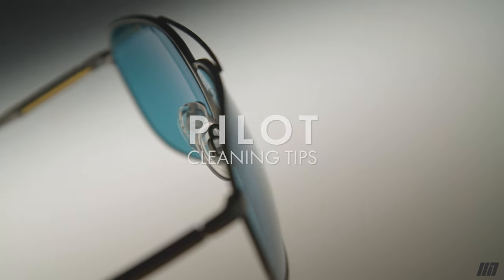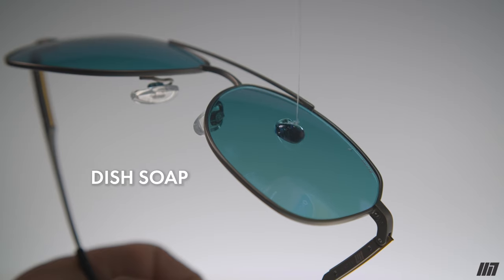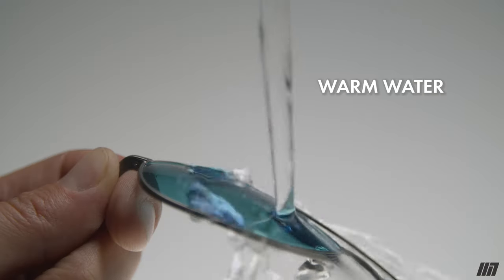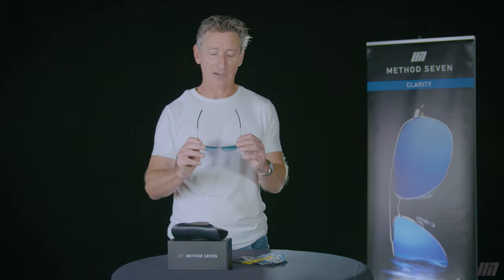Let me share a few tips that help with the longevity of your Method 7 glasses. One of the best ways to clean is simply with some dish soap — just rub that lens under warm water, get both sides, rinse it off thoroughly, and then dry it with a microfiber cloth that came with the glasses or a clean dry towel.